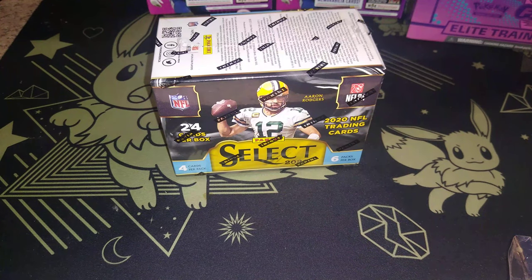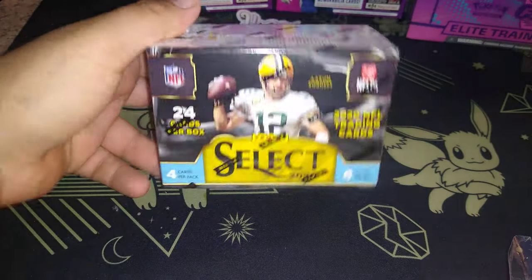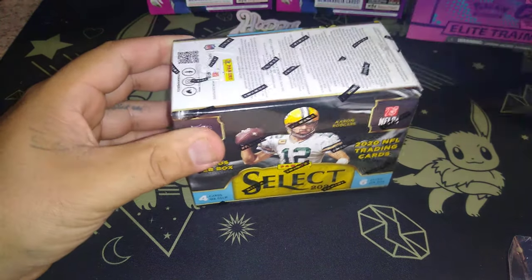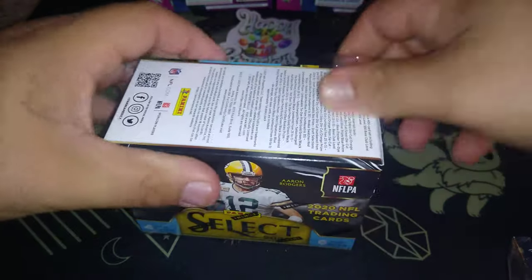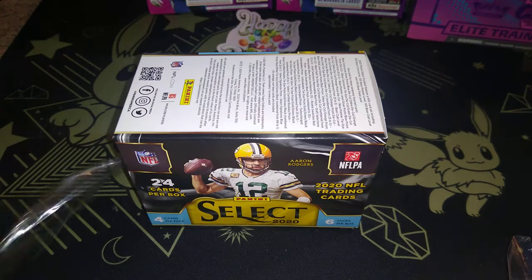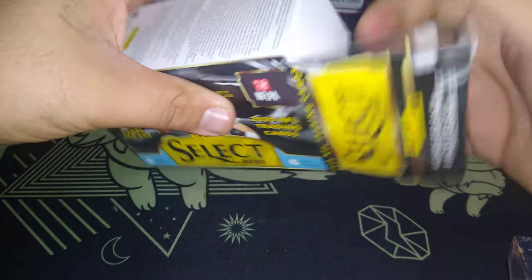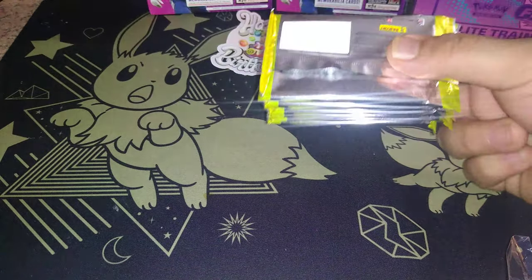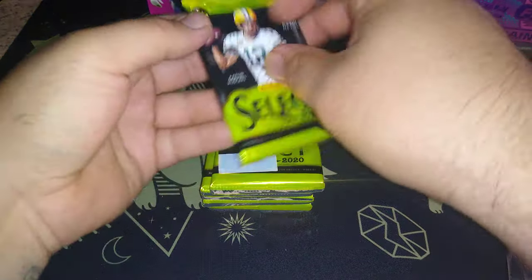Alright everybody, ROJ99 here back with some more wax pack magic and the Select, just like I promised. This is 2020 Select with the Aaron Rodgers on the box. Let's get to cracking, get the old knife, do the old slice — maybe we can get that hot hand rolling. The last box was absolute — it was an absolutely great box. Alright, here we go, straight to it, you know how we do it.